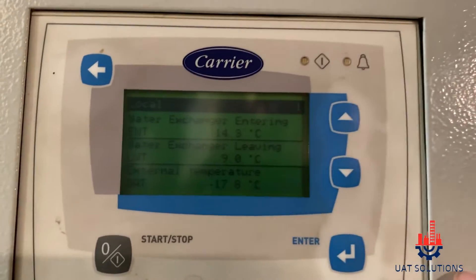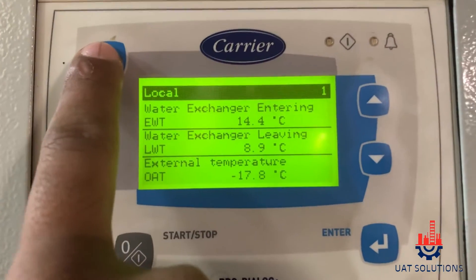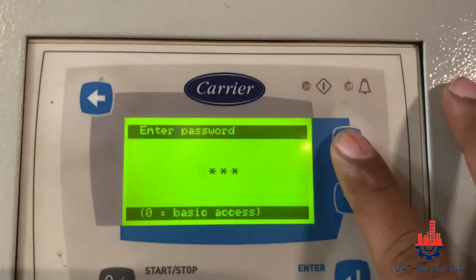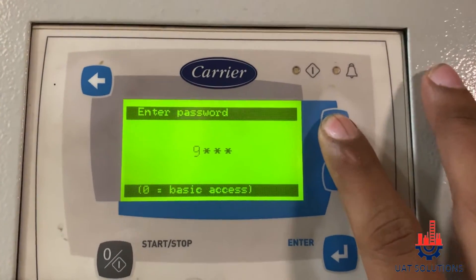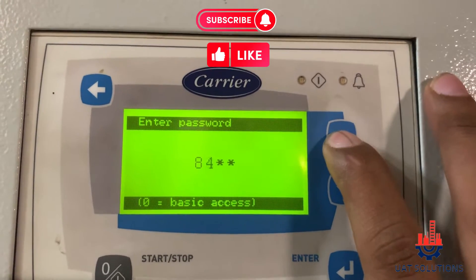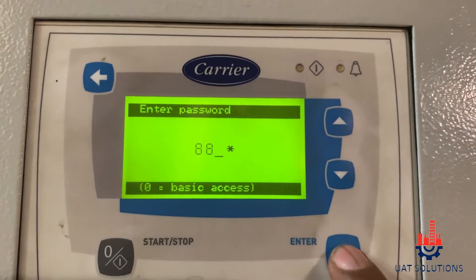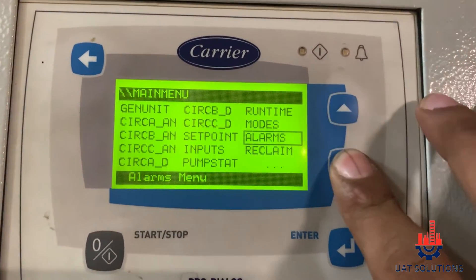After confirming all of the above, go to the menu and enter master access password 88. Then go to configuration and enter the service menu.